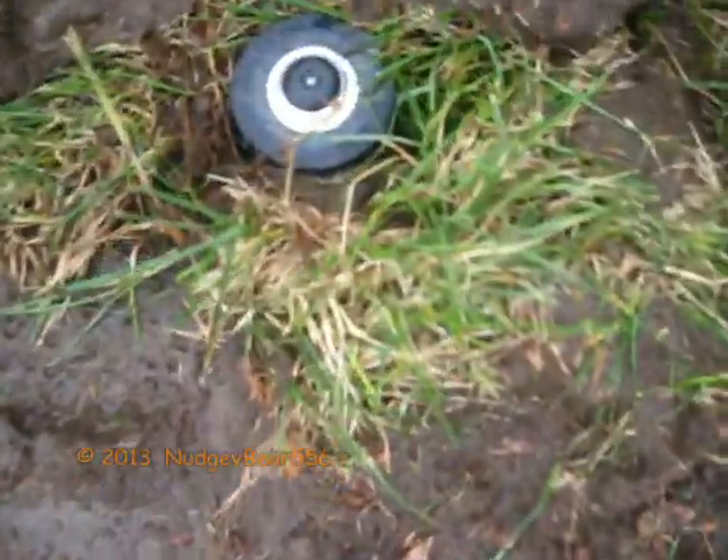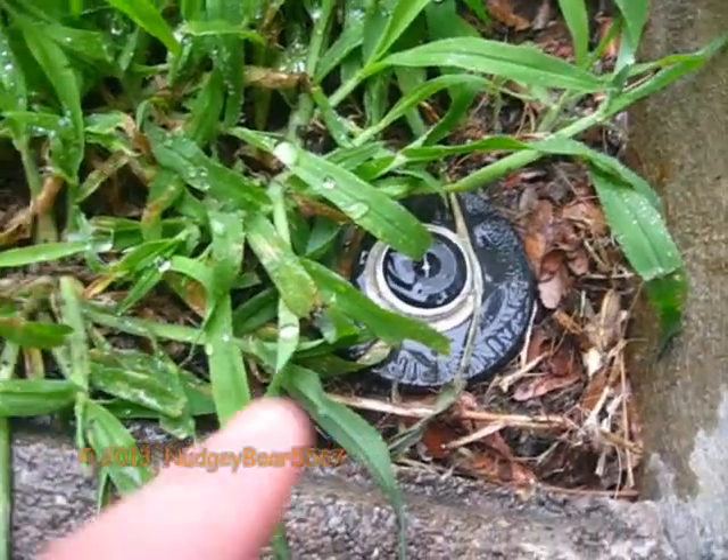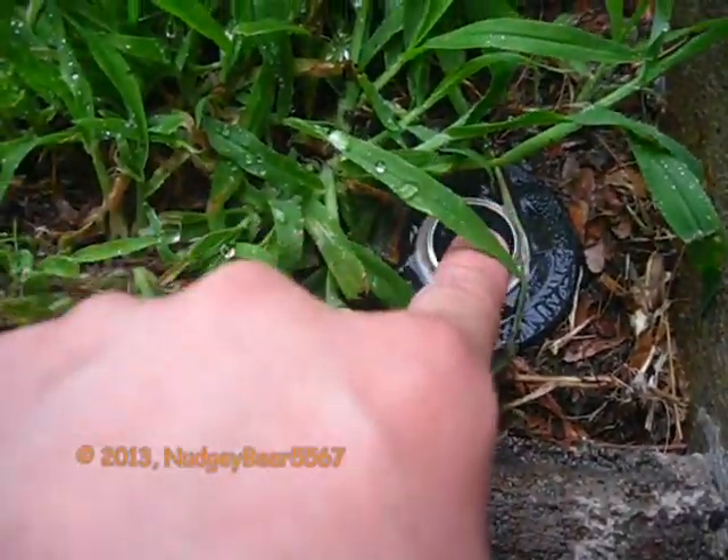This is the one I replaced today — it's a Rainbird 1800. The guy tried to give us another adjustable nozzle, but I don't know. So there it is — Rain Hunt Bird.